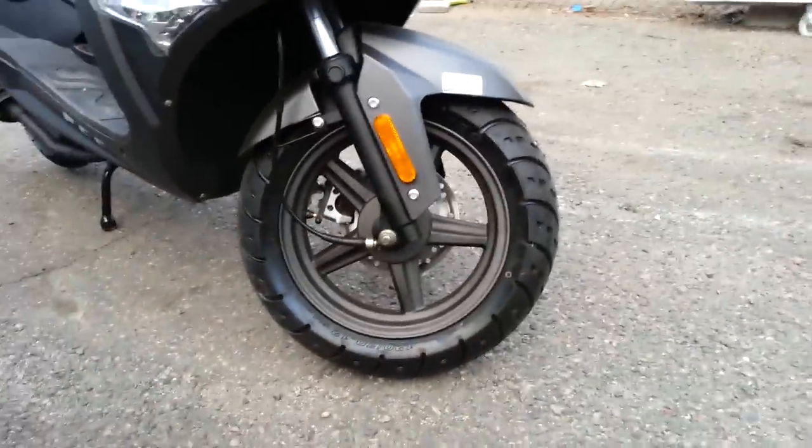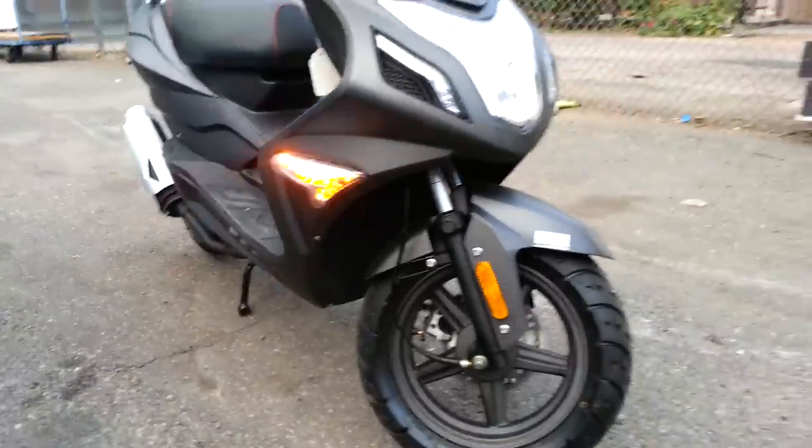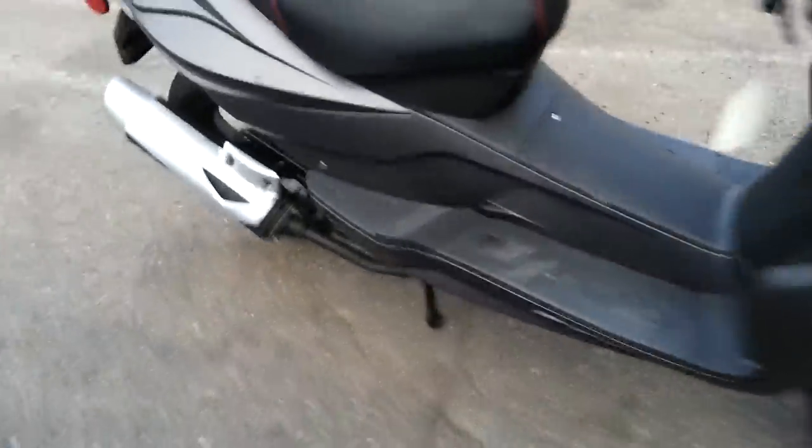It's got disc brakes, 12 inch wheels with huge big tires. They aren't low profile so the ride is really nice. It's also got LED blinkers front and rear, with LED running lights and LED tail lights.